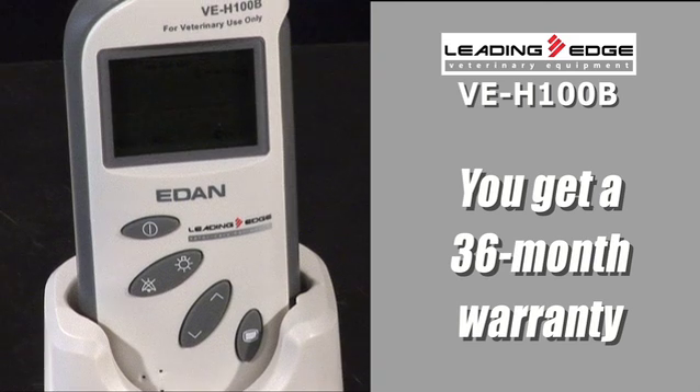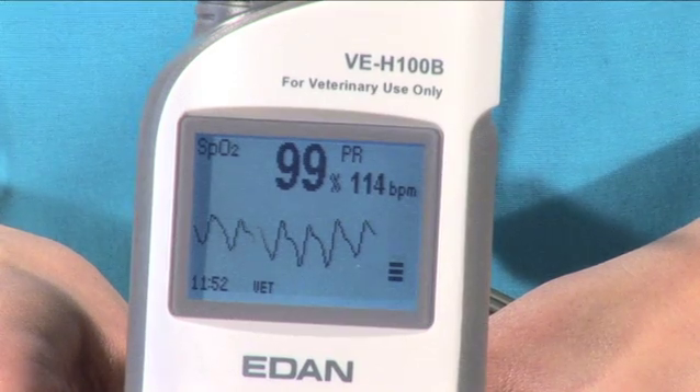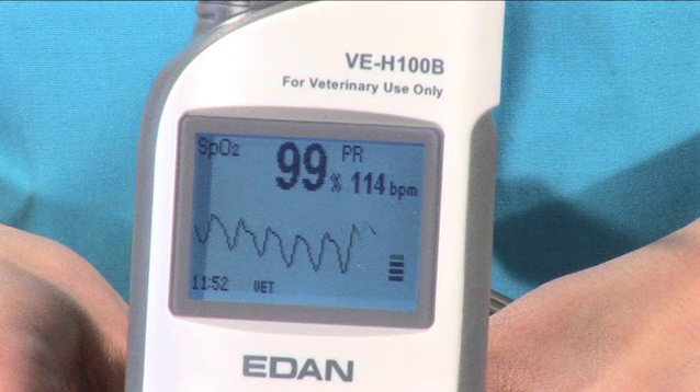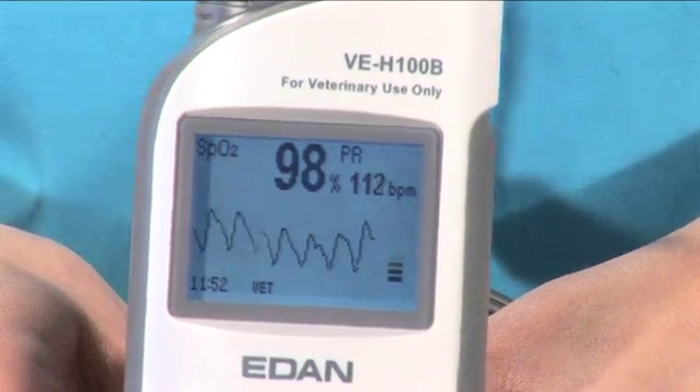First, a 36-month warranty, plus a full plethysmographic waveform in full view right on the LCD display — something only available in other multi-parameter monitors costing several thousands of dollars more.